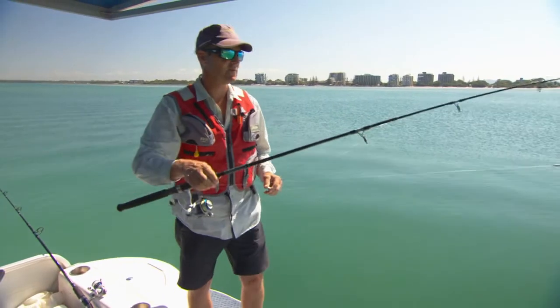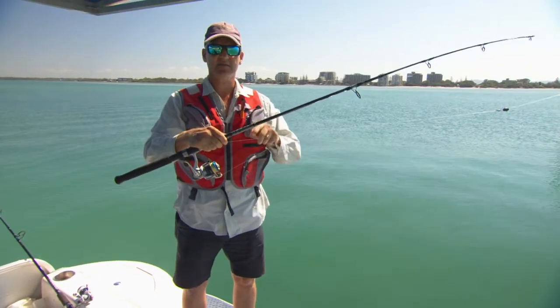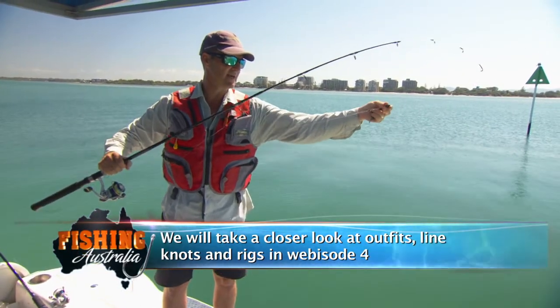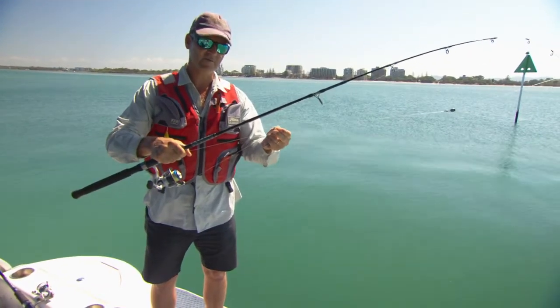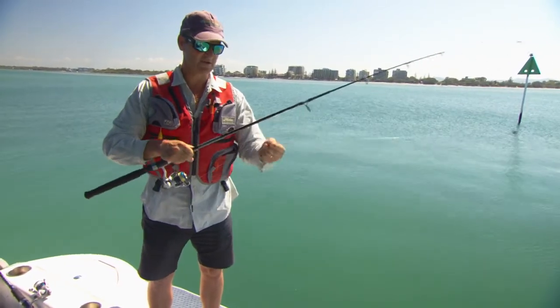The set-up I've got here is mainly for bream and flathead, but we'll catch a lot of other species. It's basically your classic two to three kilogram outfit — two to three kilogram line, coming down to a running sinker, about 70 centimetres of trace. You can go a little bit heavier in the trace, four or five kilo if you want for bigger flathead, and then down to the business end — the circle hook.